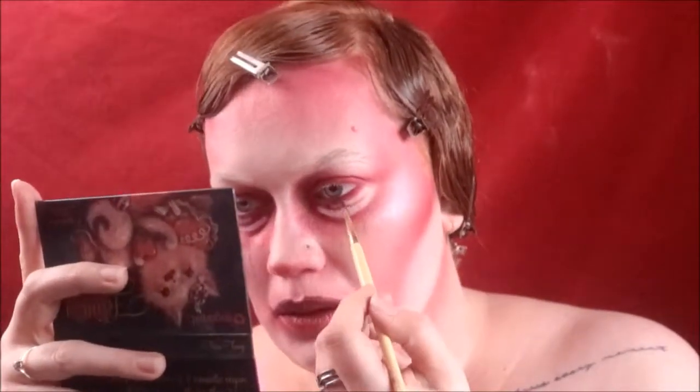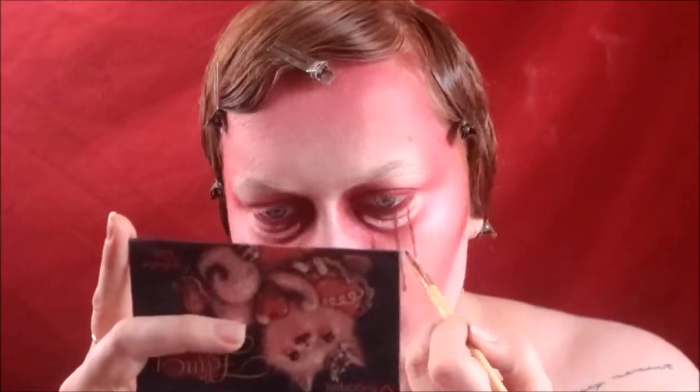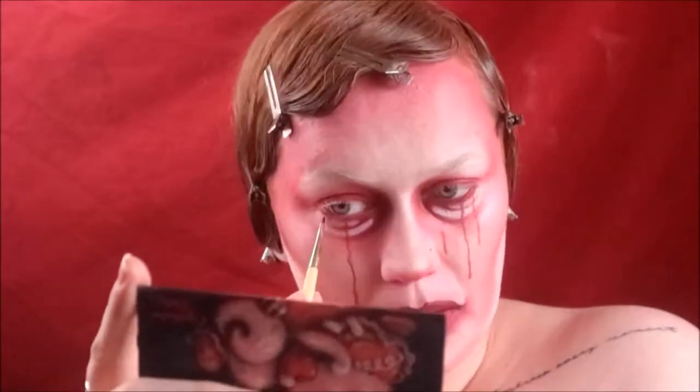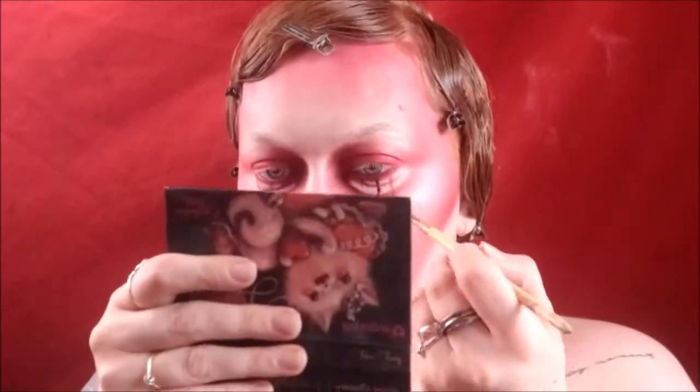After that I'm putting some lines underneath my eyes for the bloody tears, using watered-down powder blood. I didn't want to apply it directly with my hands because I was afraid it would get too messy, so I'm using a brush. I'm also doing some in my nose because I really like how it makes the look more cohesive.